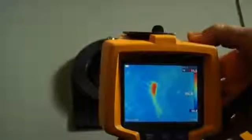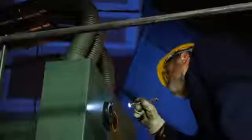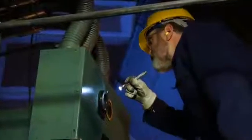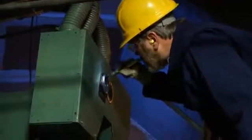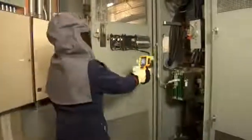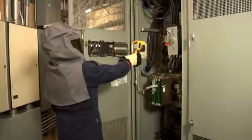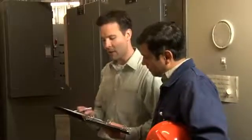An arc-flash resistant Fluke IR window is the only way to fully realize the potential of your investment in thermal imaging. Over time, having the ability to visually assess the condition of your hard-working equipment, both quickly and safely, has the potential to save you millions. You already own a thermal imager, which means you're a believer in regular preventative maintenance for the productivity of your plant and the safety of your employees.